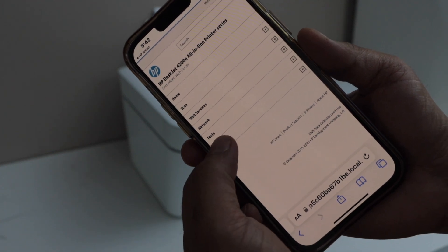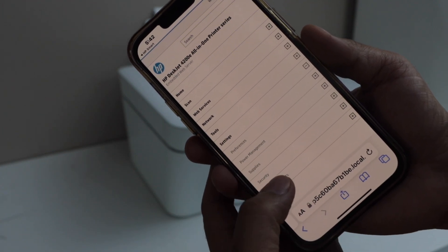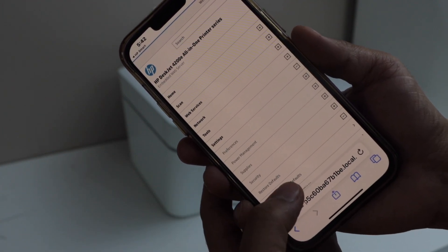And then click on the Settings icon. Select Restore Defaults, then Restore Factory Defaults.